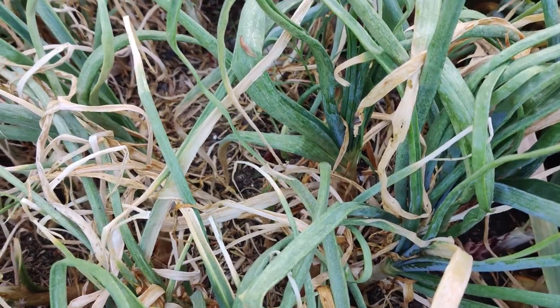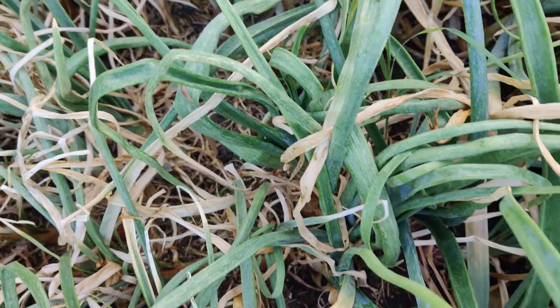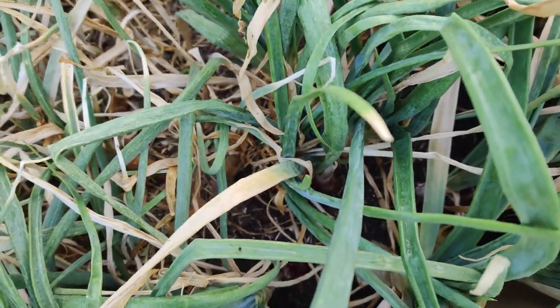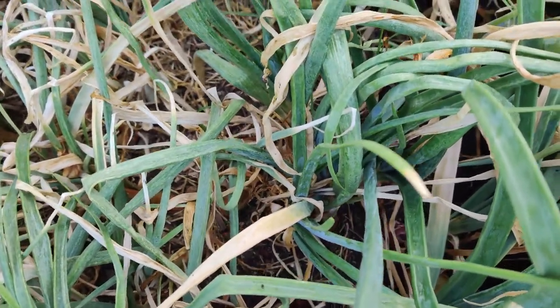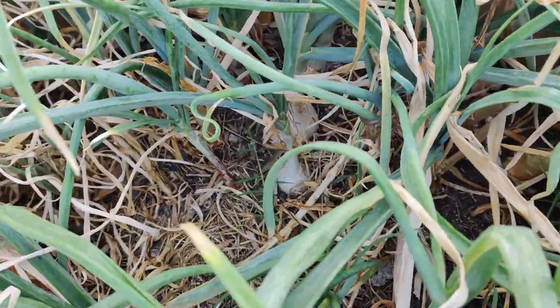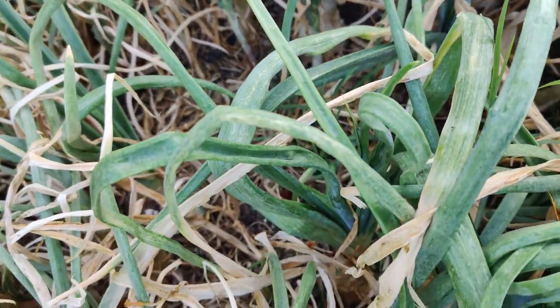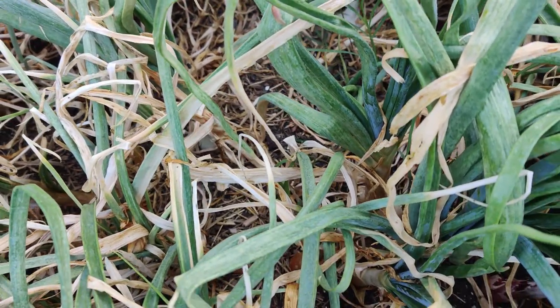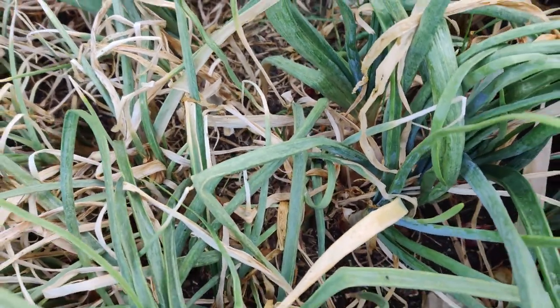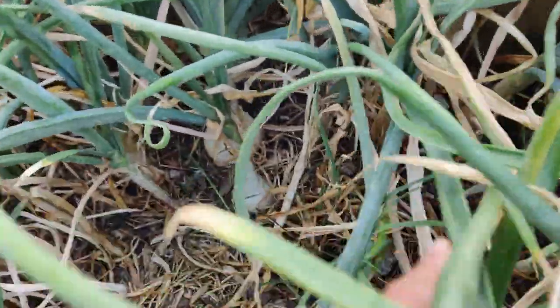Earlier in the season, when the onions were about thumb-sized, I pulled one out and told my husband it was the biggest one I had — and he was underwhelmed. It turned out to be a little overwatered, so the bulb was halfway rotting. I decided to water the onions just once a week so they wouldn't be mushy and stinky.